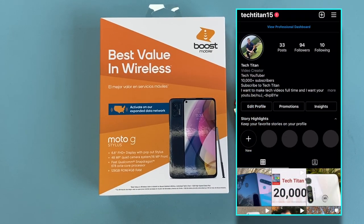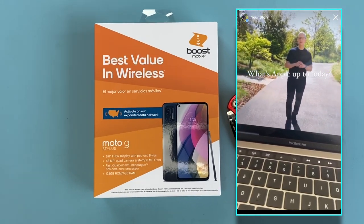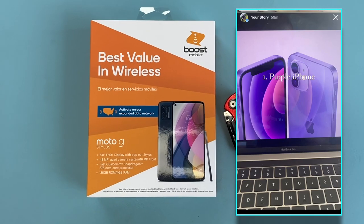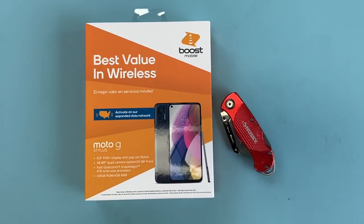Also make sure you're following me on Instagram — I post a lot of stories to keep you guys up to date on the latest and greatest tech. I'm also planning on doing a giveaway, but it's only going to be announced and done on my Instagram, so my Instagram name will be down below.